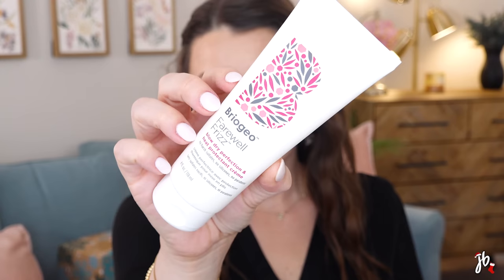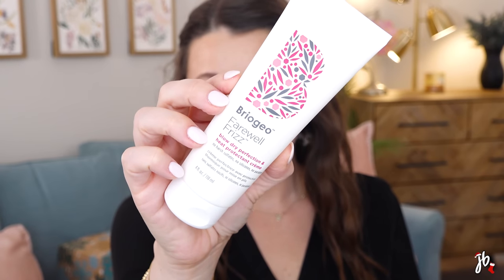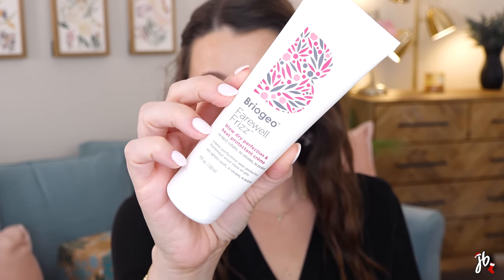This is from one of my favorite brands — Briogeo. It's their Farewell Frizz blow dry perfection and heat protectant cream. I love Briogeo's deep conditioning mask and I've used this product before, which is why I picked it. I put it on my wet detangled hair, let it partially air dry, and when I go to blow dry it's so much softer and easier. It has heat protectant built in, so it's protected during heat styling too — a great all-in-one. Briogeo is known for great ingredients.